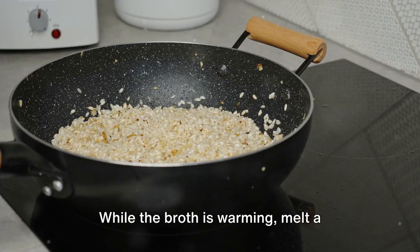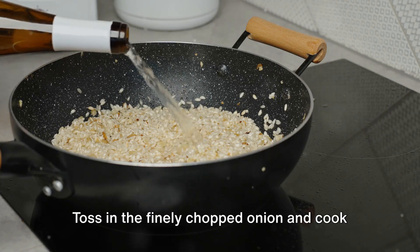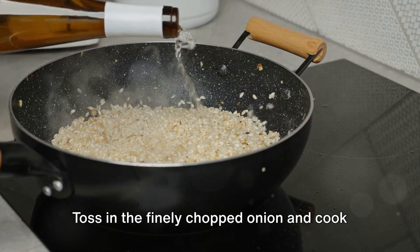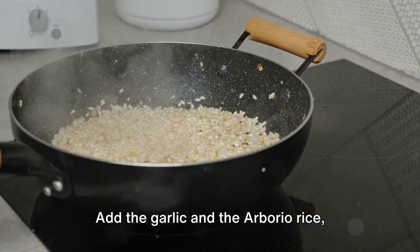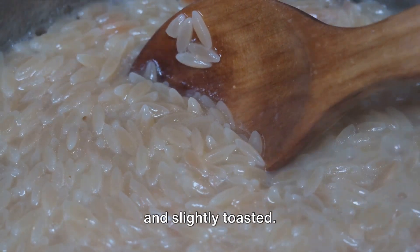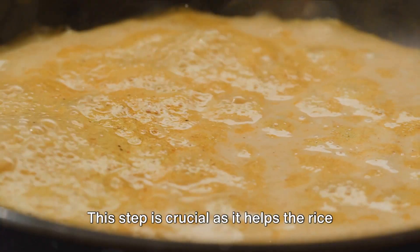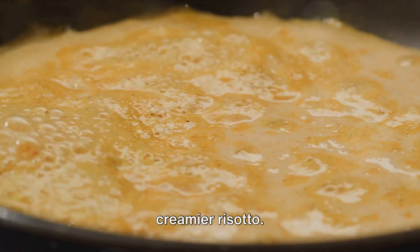While the broth is warming, melt a tablespoon of butter in a large pan over medium heat. Toss in the finely chopped onion and cook until it becomes transparent, stirring occasionally. Add the garlic and the arborio rice, stirring until the grains are well-coated and slightly toasted. This step is crucial as it helps the rice to absorb the broth, resulting in a creamier risotto.